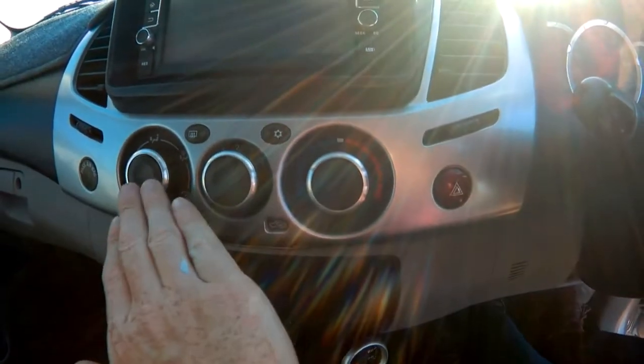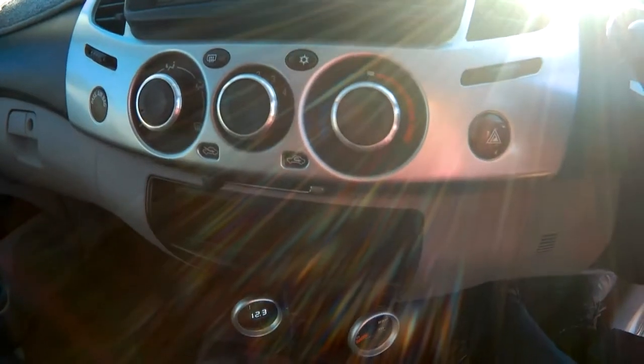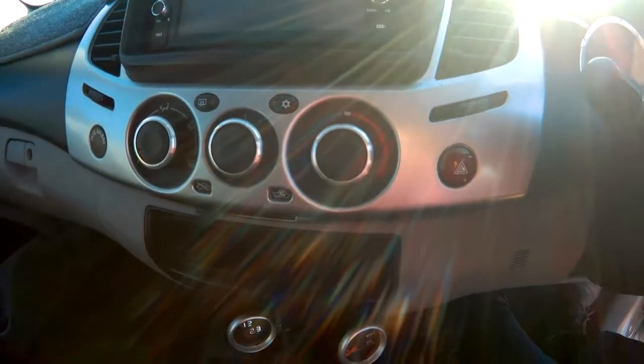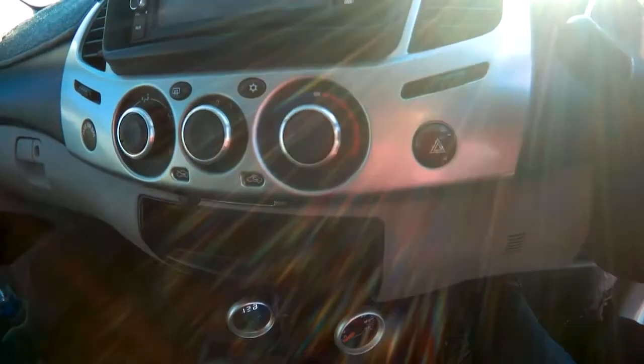A pretty cool little tip: these knobs here are actually from a Mazda 3. You can buy them off eBay — they're about eight bucks. So if you've got a Triton and you want to get rid of the ugly plastic knobs that come from the factory, you can take them out, put these on, and they're replaced straight away.